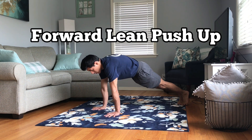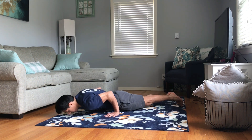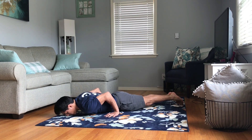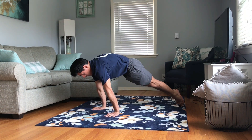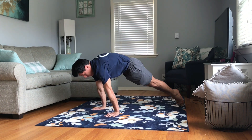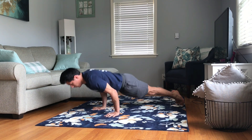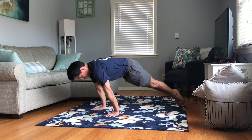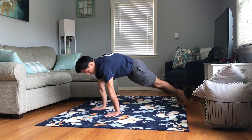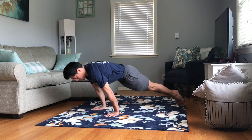To make the push-up harder, follow the same steps but lean forward so that your hands get lower — closer to your belly button and, if you can, closer to your waist. This will challenge your core significantly, so make sure you hold your body in alignment the entire time. Don't arch your back. The more forward you lean, the harder it gets, and the more it translates to harder skills like the planche and planche push-ups.